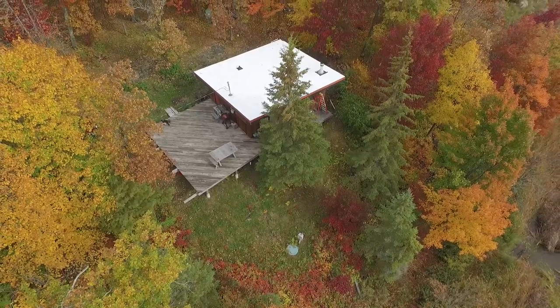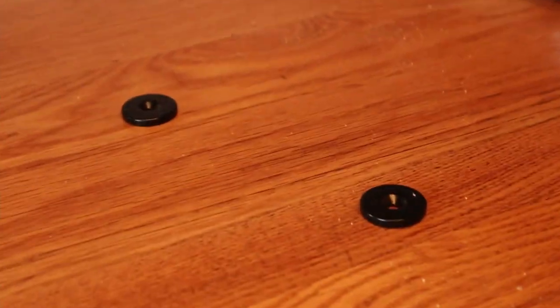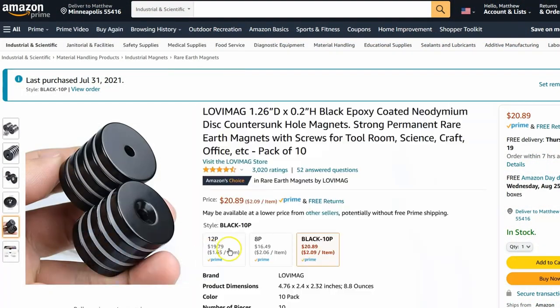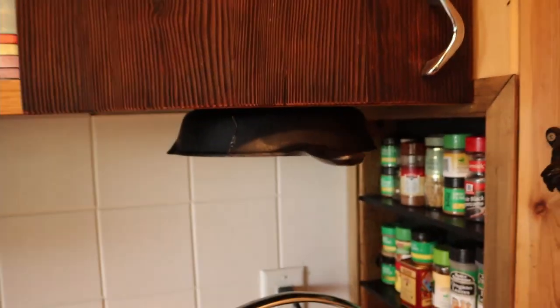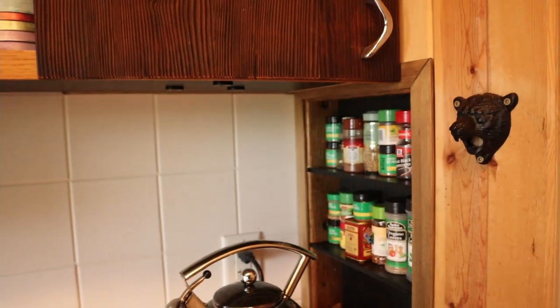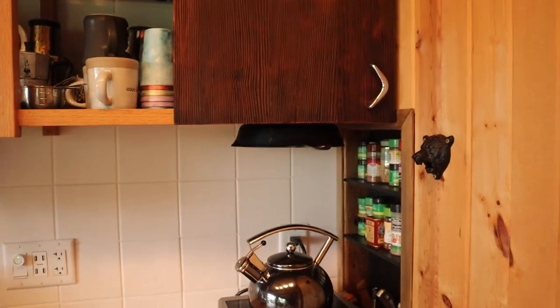Looking for a way to expand our pot storage over here, I've added some of these circular magnets above. Let's see if it works — I haven't tried it yet. All right, here we go. That is plenty strong.